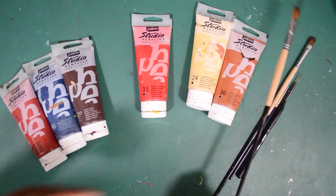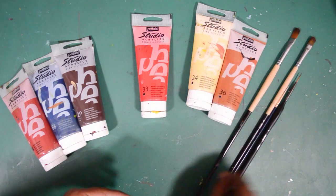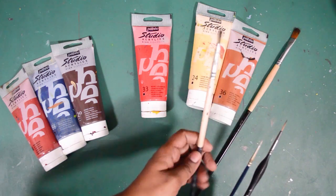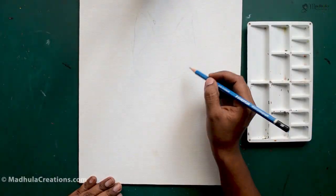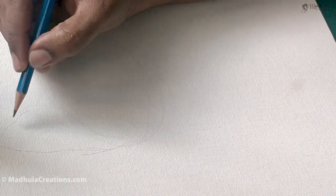For the background I am going to use a size 8 filbert brush. And for the cat, I will be using three brushes today — a size 6 filbert, a size 00 round, and a 0 size rigger. All the materials used are given in the description box below. Please have a look and if you want to purchase, you can purchase from those links.